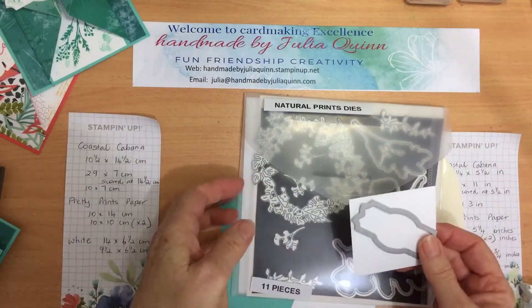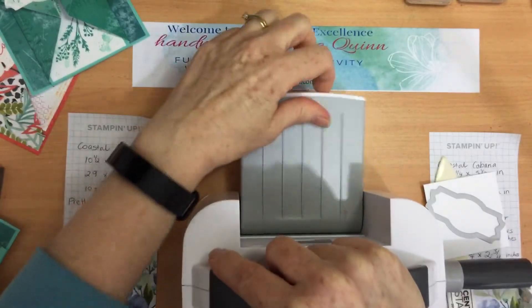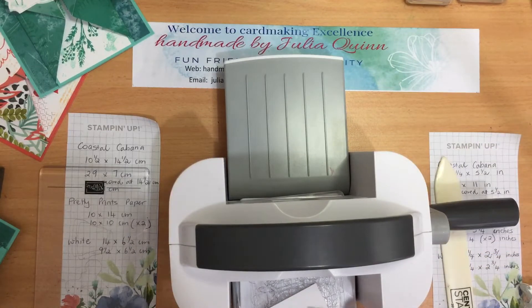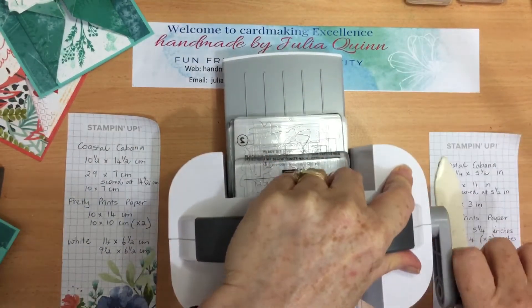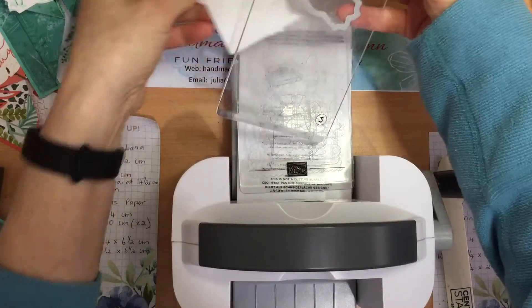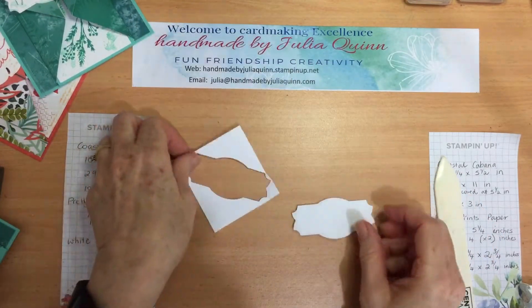So we'll pop those aside. Bring in a mini stamp and cut emboss machine — which is a magical little machine — my cutting plates, my white cardstock, and the label just in the middle there. Pop the lid on and run that through. There we go — pull that out. And there we have our beautiful label.